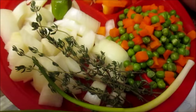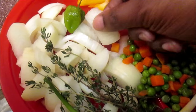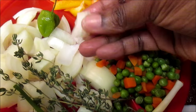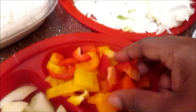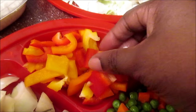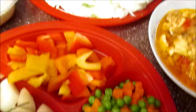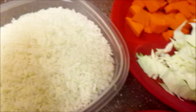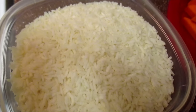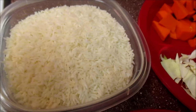In here I have a stalk of scallion, thyme, one large chopped onion, one hot scotch bonnet pepper, and yellow pepper, orange pepper, and red peppers. And then I have my mixed vegetables there as well — that's carrot and green beans. In here I have my plain white rice. If you want to use parboiled rice you could, but I don't think you should use brown rice — it's going to take too long to cook. So use white rice or parboiled rice; I'm going to use white rice today.